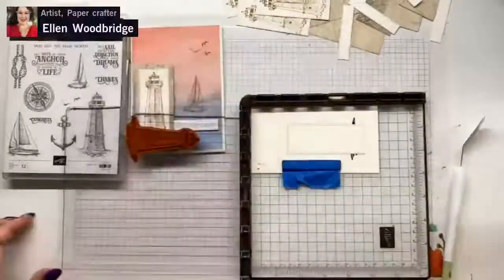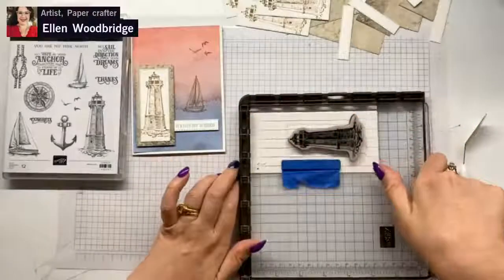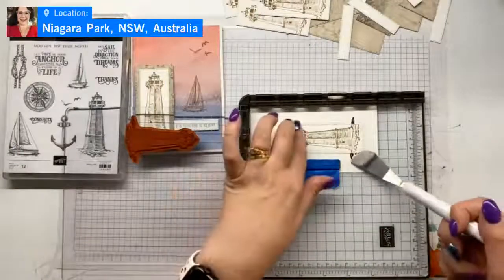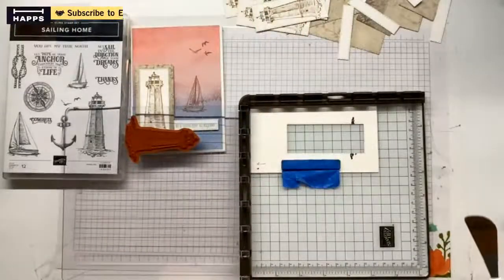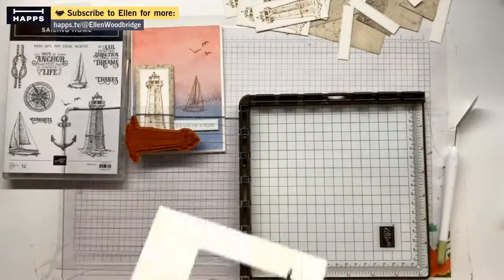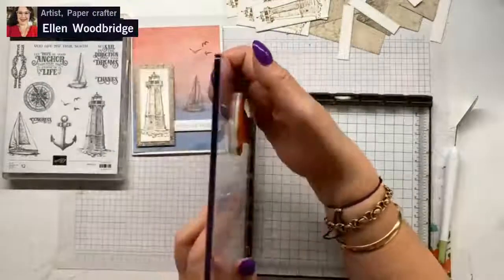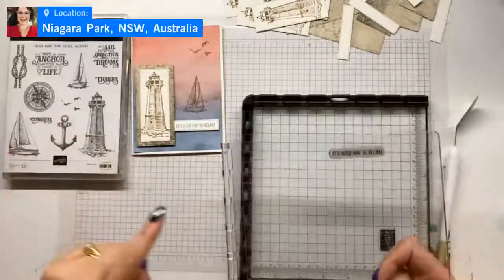You can see this stamping — using the Stamp Artist went extremely quickly, and bar that one lighthouse which I think was my inking, I've got perfect images every time. Kelly, when you're watching this, you'll be happy to see me using my Stamp Artist. Kelly's one of my beautiful team members who loves her Stamp Artist and uses it all the time because she has some hand issues like me — it does make it so much easier.